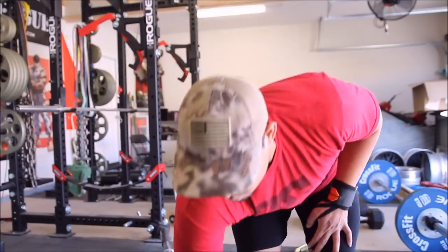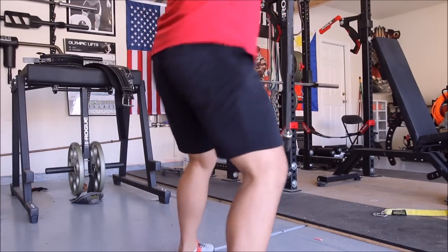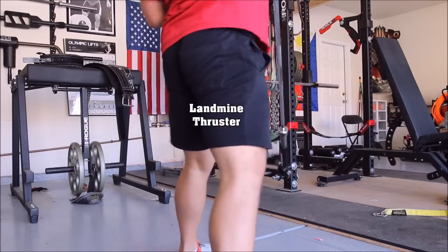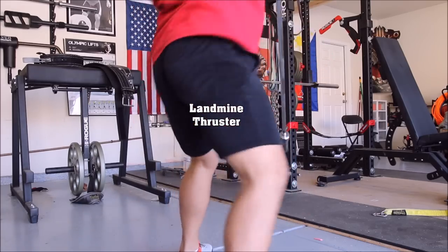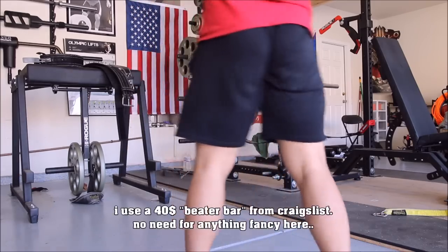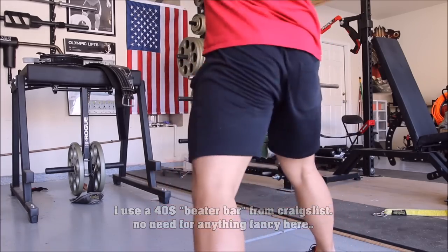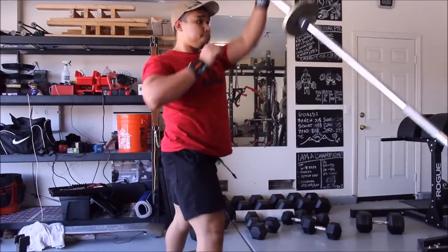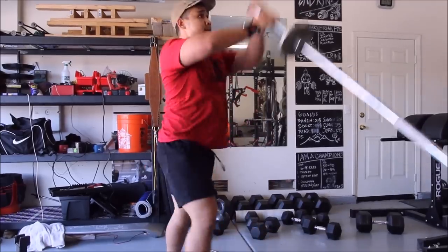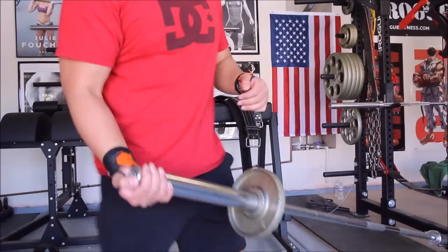Landmine training is really good for athletes of all sports — it'll benefit wrestlers, MMA fighters, and even golfers. For the price you pay, it's extremely versatile, definitely the most bang for your buck in the gym setting. I might even go as far as to say it's more versatile than dumbbells. You're able to load the bar with as much or as little weight as you want and train as fast or as slowly and controlled as you want — very safely.